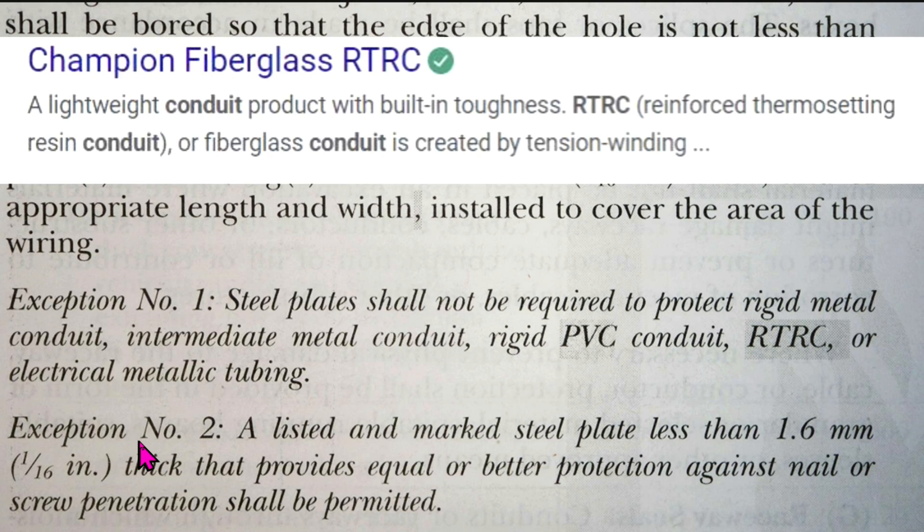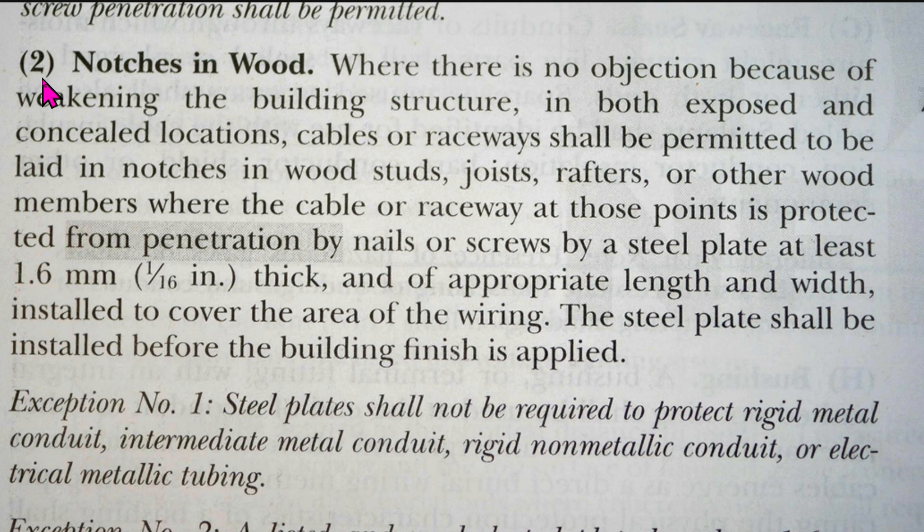Exception number two: a listed and marked steel plate less than 1.6 millimeters — 1/16th of an inch thick — that provides equal or better protection against nail or screw penetration shall be permitted. Number two of that article addresses notches in wood: where there is no objection because of weakening the building structure.